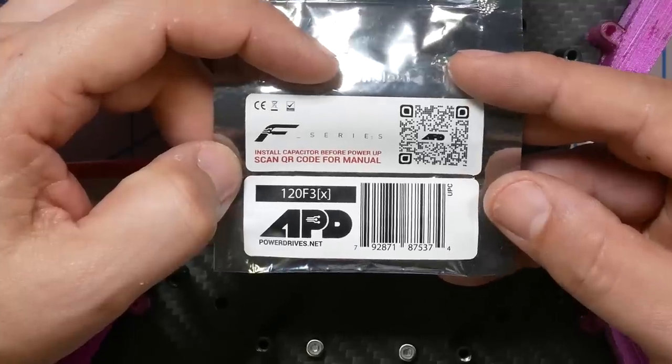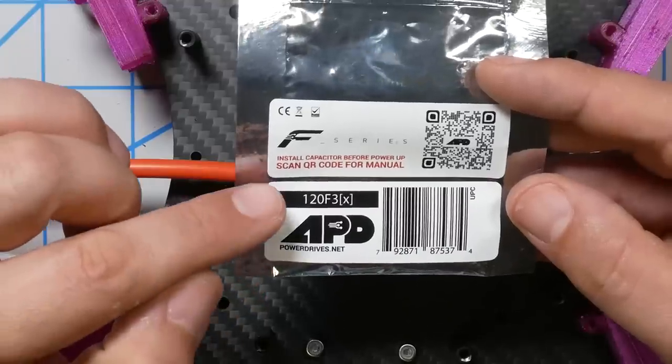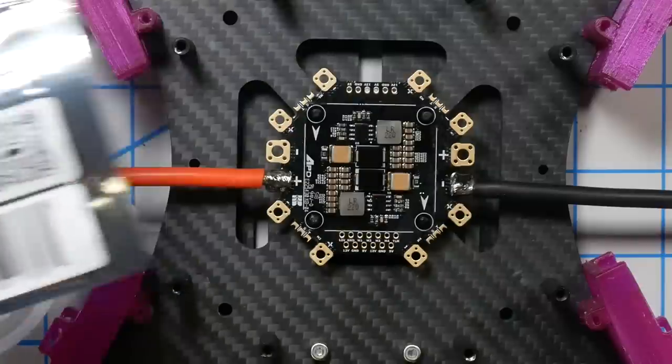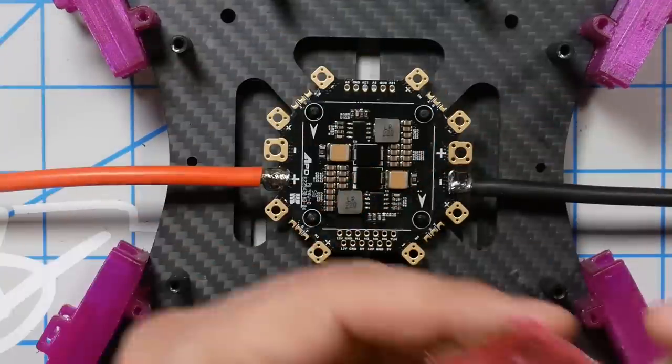Here's the ESC we're using — it's the APD 120 F3, a 120 amp ESC. And they've even printed on it: 'install capacitor before power up.' No kidding. These capacitors are not optional; they are mandatory, or these ESCs will just pop. And they're like $100 a piece, so don't screw around.